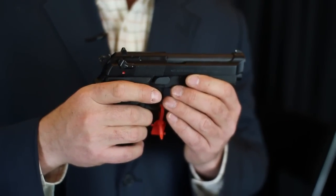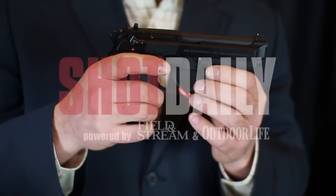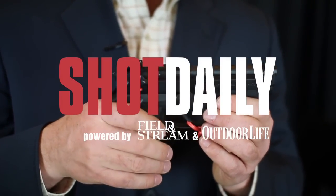It holds 13 plus one rounds and retails for about $745. Good value and a solid, reliable pistol from Beretta — it's the 92 Compact.